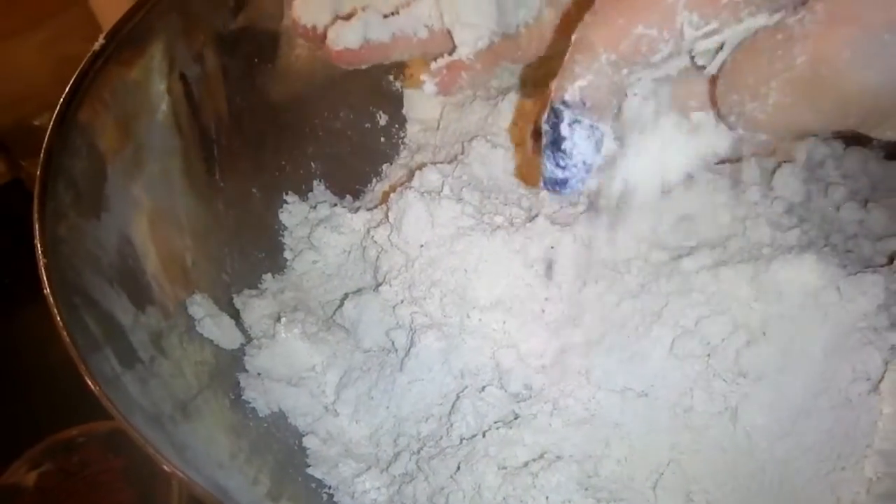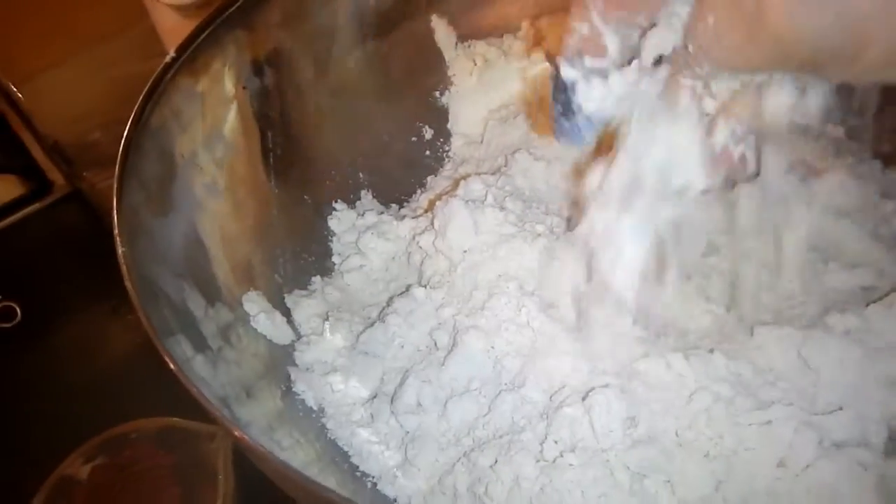This took about 10 minutes to get to. It's thoroughly mixed together with all the oils in there and there's no clumps or anything.